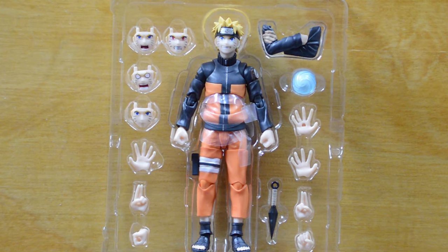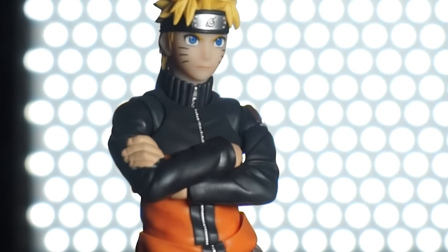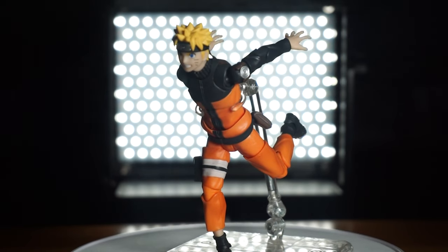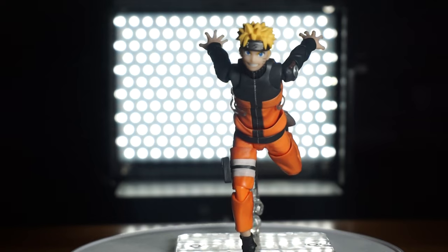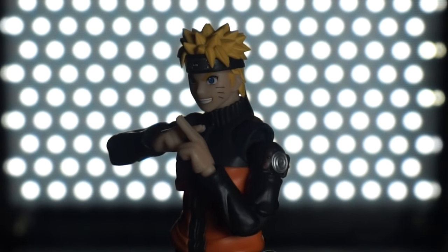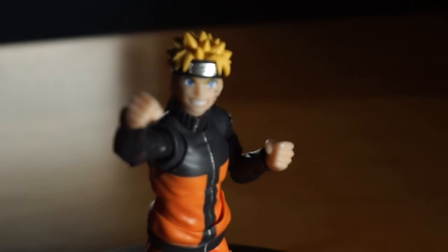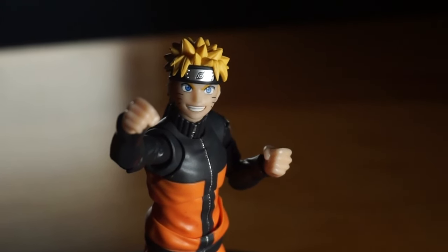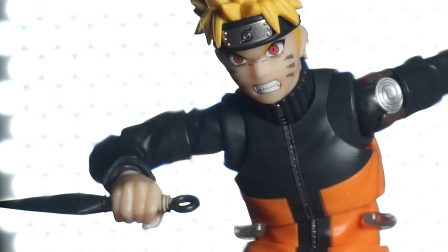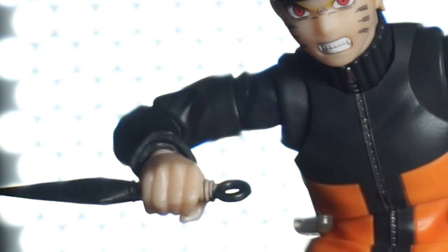Moving into the hands and arms — first we've got the crossed arms, which looks very menacing. You can pose him on top of a rooftop in Konoha. Then two open palm hands for the classic running Naruto pose. Next are the two pointer fingers for the shadow clone jutsu — a must-have, glad they included them. And then the standard fists, no open grip, just fists.